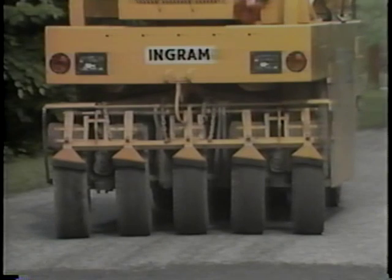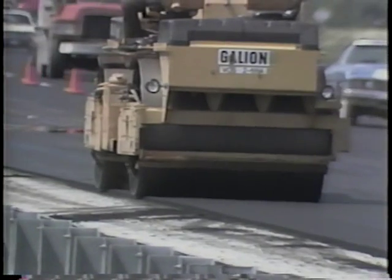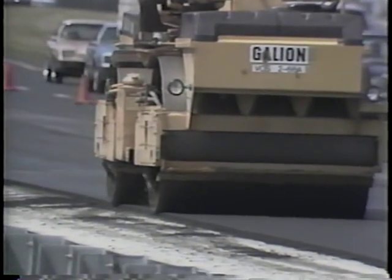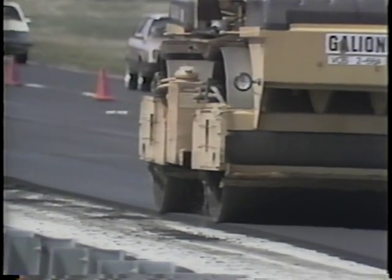If your roller has pneumatic tires, check the air pressure in each to make sure it is at the recommended pressure. If your roller is equipped with cocoa mats, make sure they are in good working condition. Also make sure that the wheel scrapers are properly adjusted and in good condition. The cocoa mats along with the scrapers help keep the wheels clean during compaction, creating a smooth surface and a job well done.